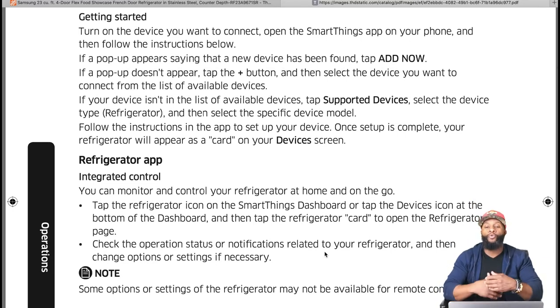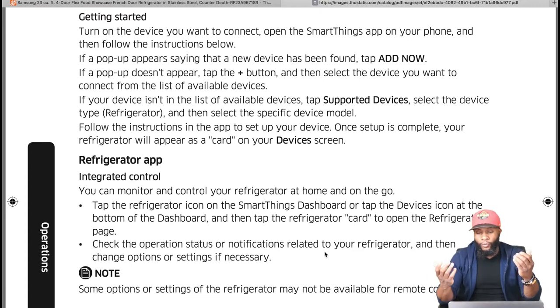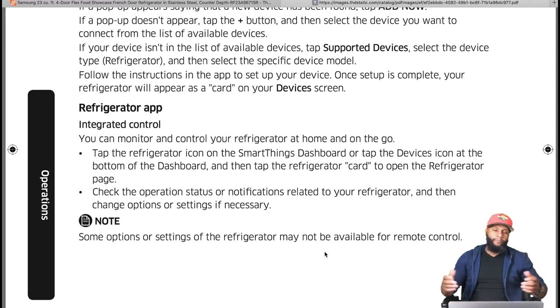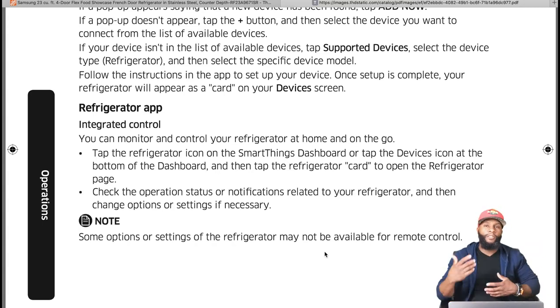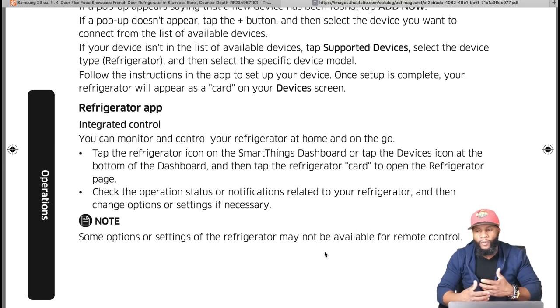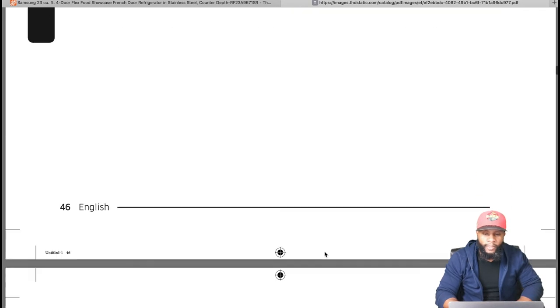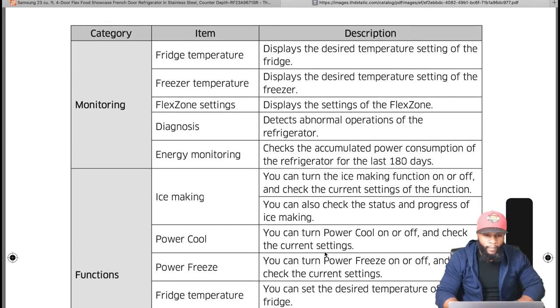With integrated control you can monitor and control your refrigerator at home or on the go. Tap the refrigerator icon on the SmartThings dashboard, then tap the refrigerator card to open the refrigerator page, check operation status, and change options or settings. Be careful about security — identity theft is a real concern, especially if your refrigerator has cameras. Also make sure you have a strong Wi-Fi signal to operate these smart features.